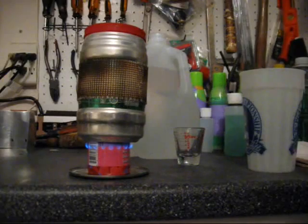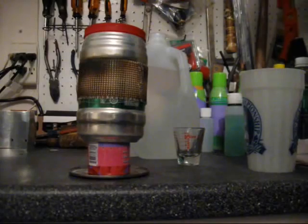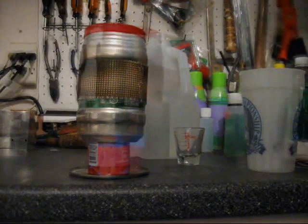It burned out at eight minutes and 30 seconds. I think it's a little bit different tonight, but that's the way it goes.